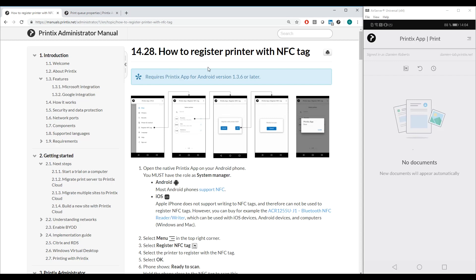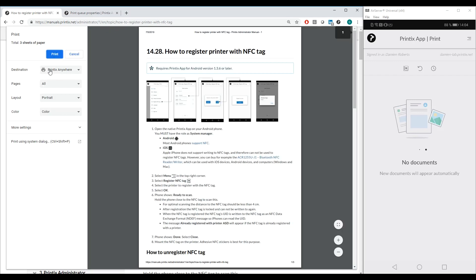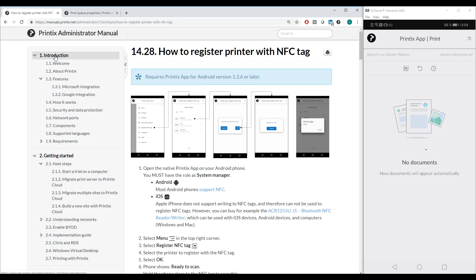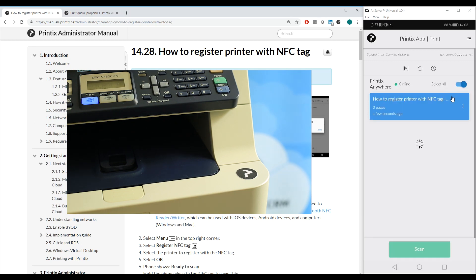Now let's have a look at the user experience in printing something to that printer through Printix Anywhere. I'm going to print these pages from the manual and I'm going to choose the Printix Anywhere print queue. We can see on my mobile that the print job now appears.